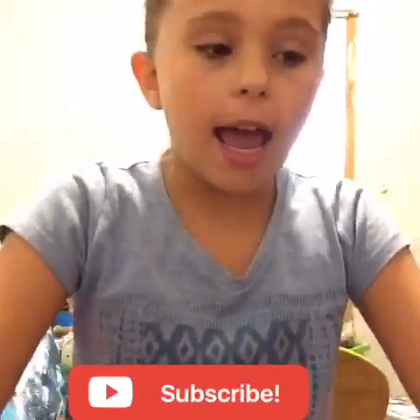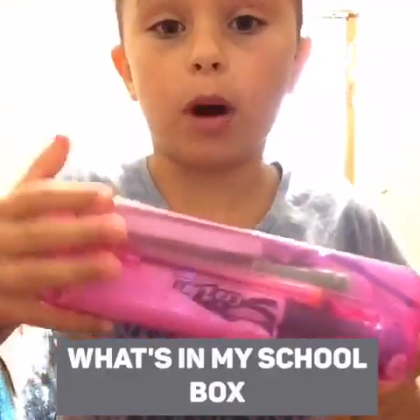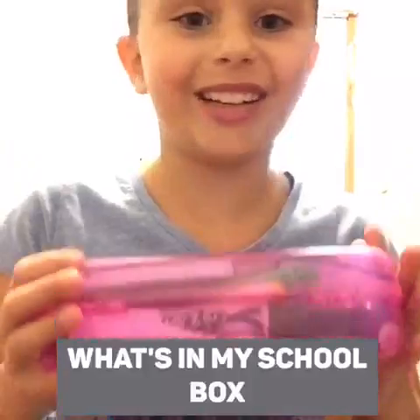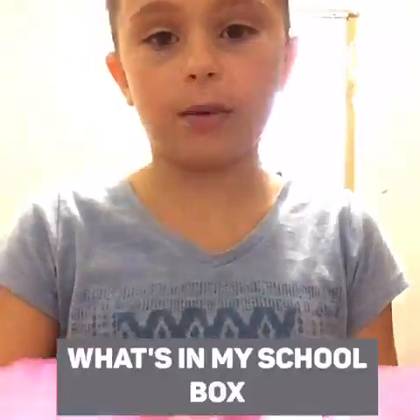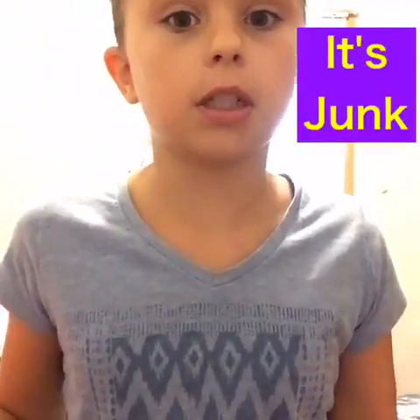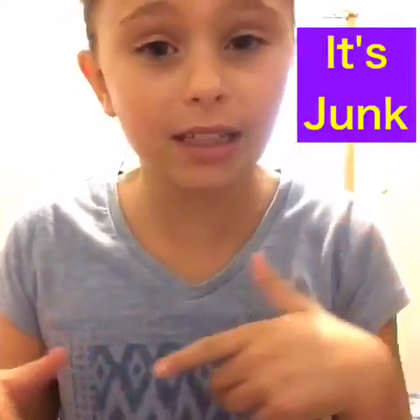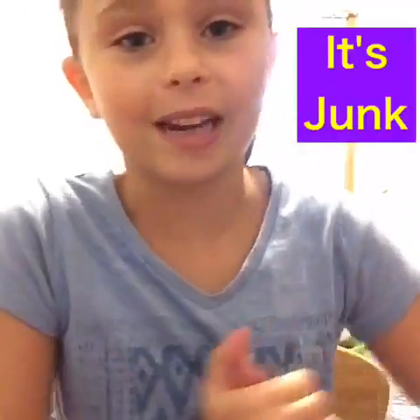Today we're going to be doing a video about what's in my little school box from a couple years ago. This stuff I think used to be very important to me, and there's some really weird stuff. I stuck something new in there and I don't remember what it was, so let's just find out what's in it!